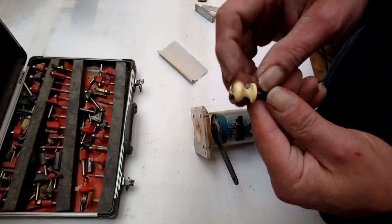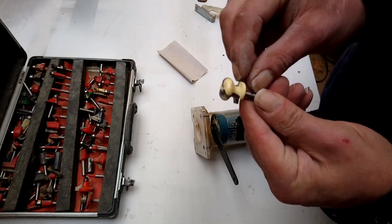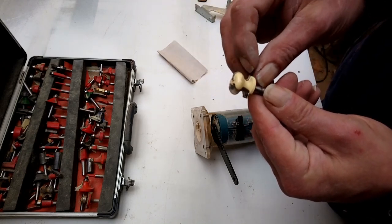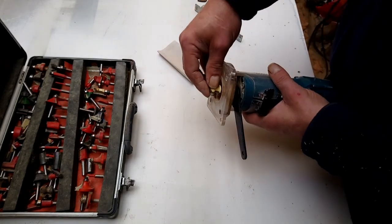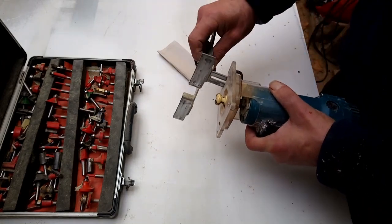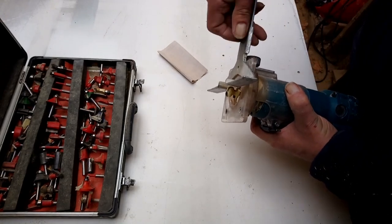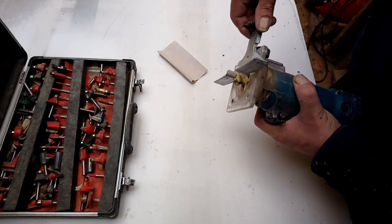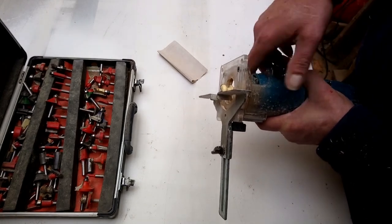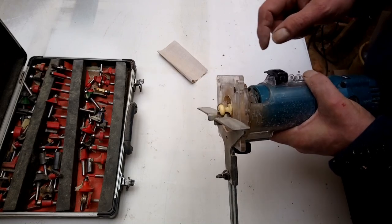When I set it up, this top curve here is flush with the surface of the door — the little curves flush with the base of this.